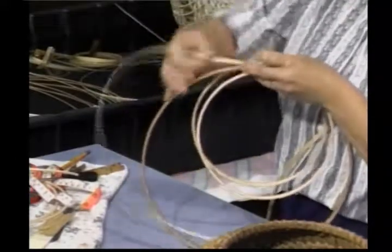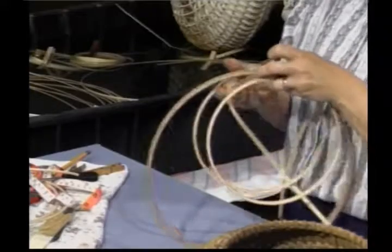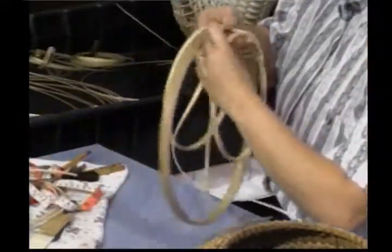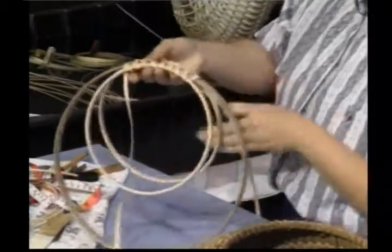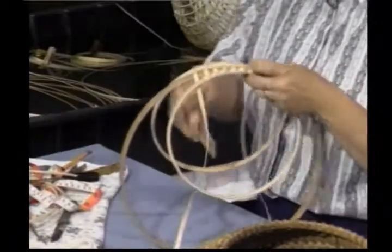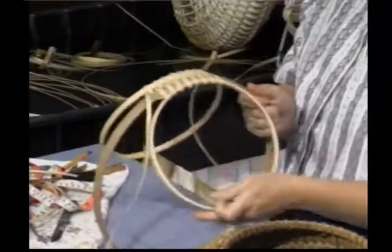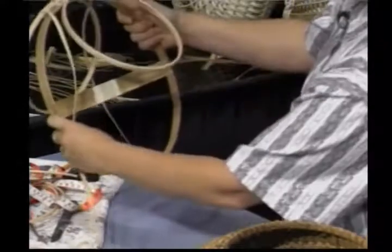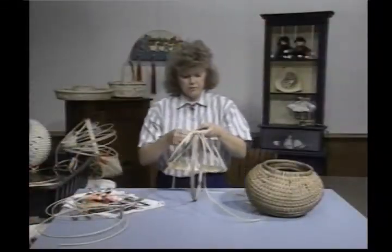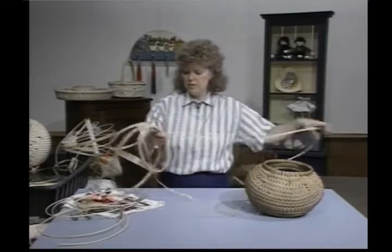We'll come up here and do another one, pack it all in tight. When you end, have one piece going to the left and one piece coming out to the right. Now take your space bar and put it in — this is going to help hold your handles out while we do the weaving. Make sure the two center circles are in the middle of the big circle. Then do a couple more rounds of weaving.